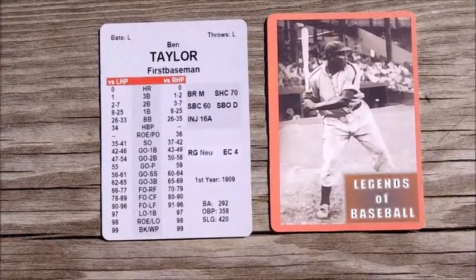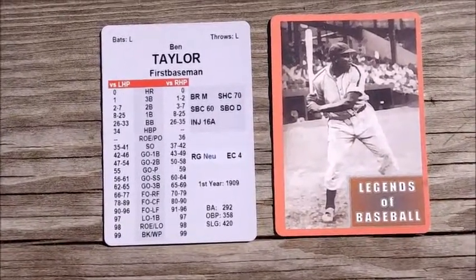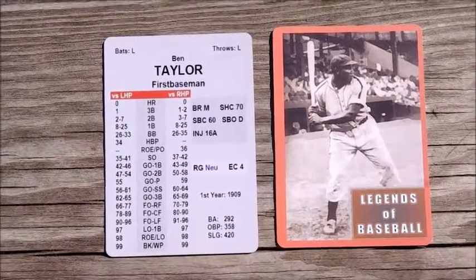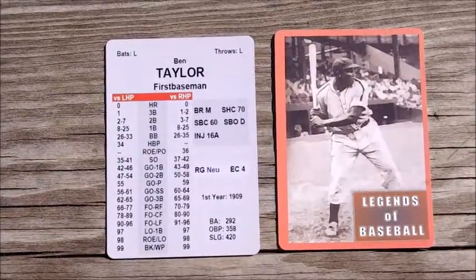This is an example of the Negro League set — the front and the back. On the left you can see that's a hitter's card for Ben Taylor. Position: first baseman, bats left, throws left. The hidden columns are on the left — there's one for versus left-handed pitcher and for versus right-handed pitcher.